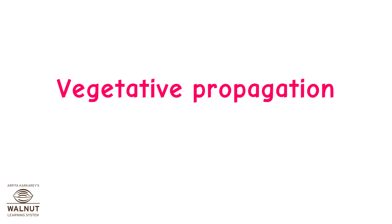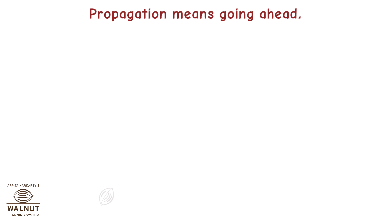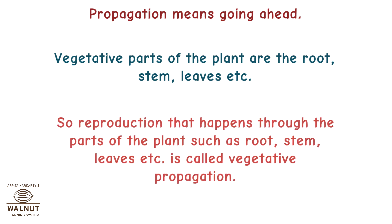Vegetative propagation means going ahead. Vegetative parts of the plant are the root, stem, leaves, etc. So reproduction that happens through the parts of the plant such as root, stem, leaves, etc. is called vegetative propagation.